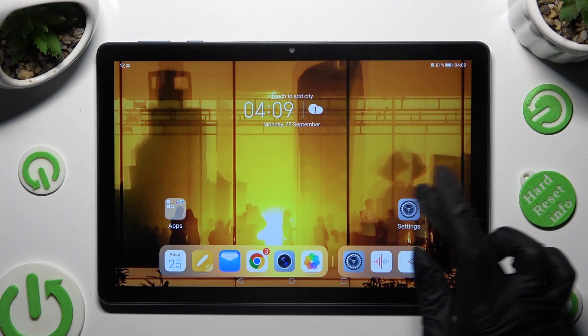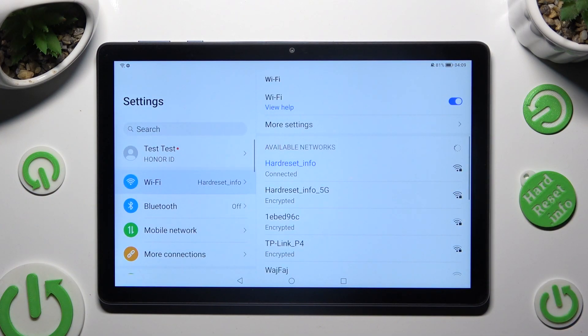First of all, go into Device Settings and click on the Bluetooth section right away.